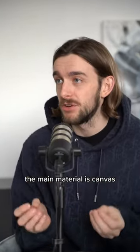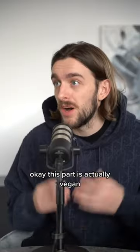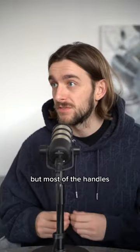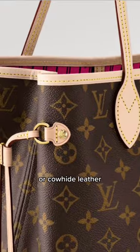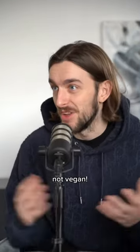So you're half right — the main material is canvas, and this part is actually vegan. But most of the handles and the trim are made out of vachetta or cowhide leather. Unfortunately, not vegan.